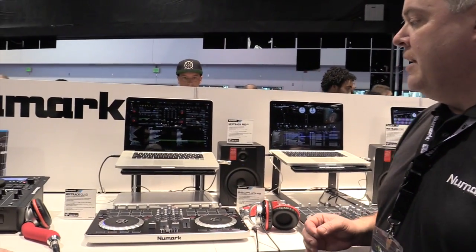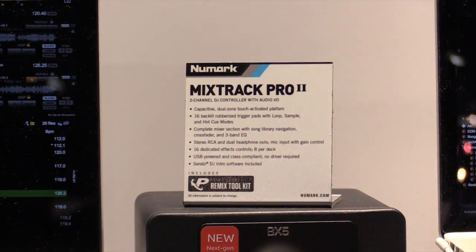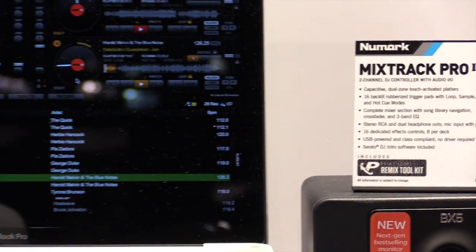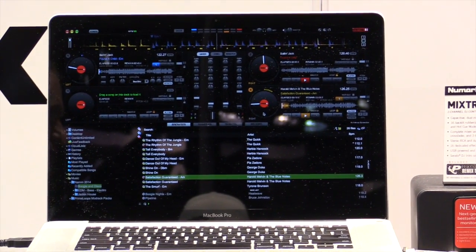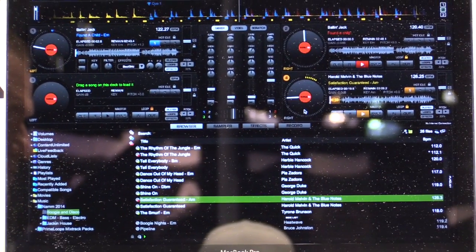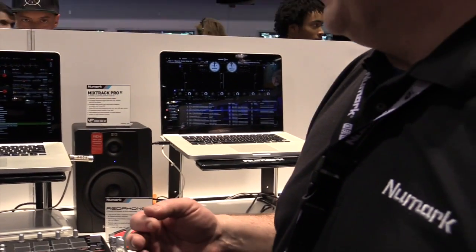The other thing that we're doing is we're adding Serato DJ Intro to two of these controllers. The first one we're going to do is the Mixtrack Quad. The Mixtrack Quad is going to have Serato DJ Intro in the box, giving you a couple of options for software. If you're looking for a four-channel controller that's inexpensive to go along with Serato, the Mixtrack Quad is going to be the solution. So if you're using a high-end professional controller some nights and you need something simple other nights, this allows you to use the same software setup.